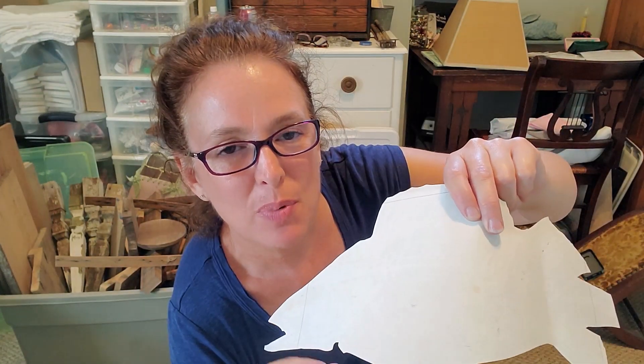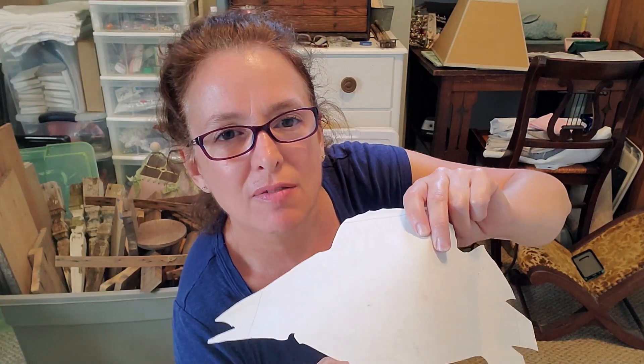Cut out the fish. I'm going to water down the back of the paper with a mister bottle, then use a heavy coating of liquid patina as my decoupage medium, and seal it across the top with more liquid patina.